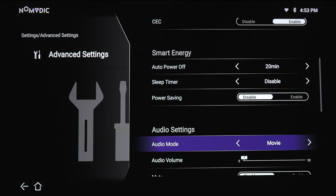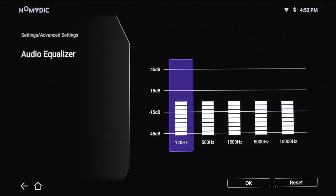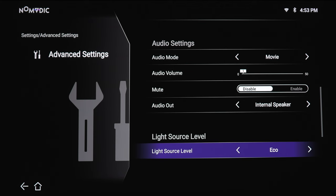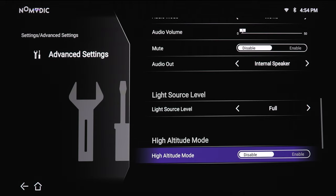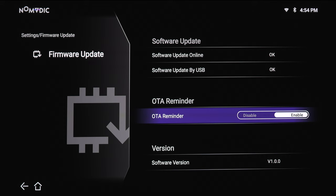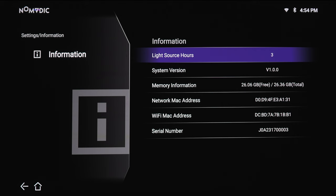Under audio settings, there are a few different presets: movie, music, and a user preset with a 5-band equalizer from 120Hz up to 1000Hz. You've got audio volume, mute, enable, or disable. Audio output options include internal speaker, audio out, optical output, and HDMI eARC. For light source level, it's on eco by default, or you can choose dynamic black 1, dynamic black 2, or full. We're going to use full to get maximum light output. High altitude mode will ramp up the projector's fan if you live in a high-altitude area. There's also a reset all settings option, firmware update via online or USB, and an information screen showing hours on the projector, system version, memory, MAC address, serial number, and more.